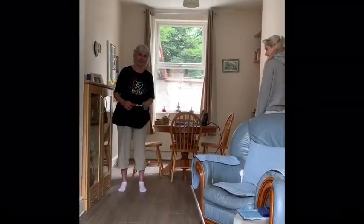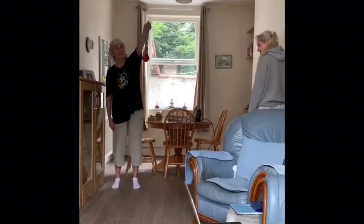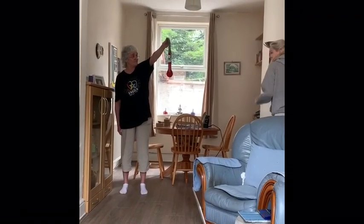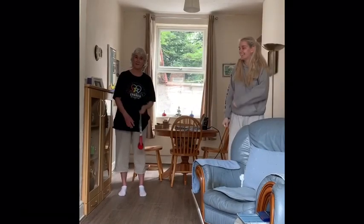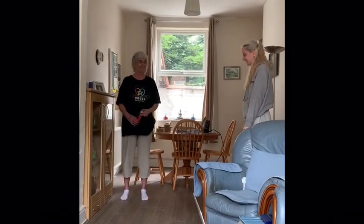Welcome to Sock Olympics. Today we're going to demonstrate sock taekwondo. The idea is to kick the sock, and the person who kicks the sock the highest is the winner. One — action!